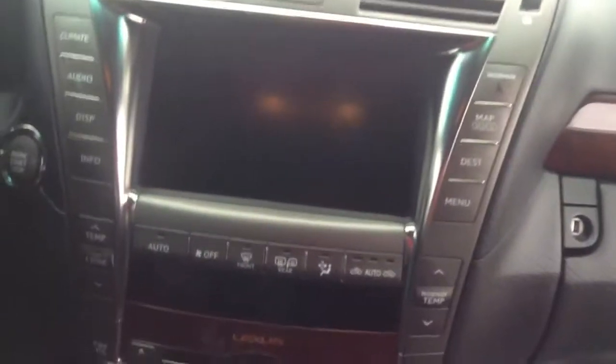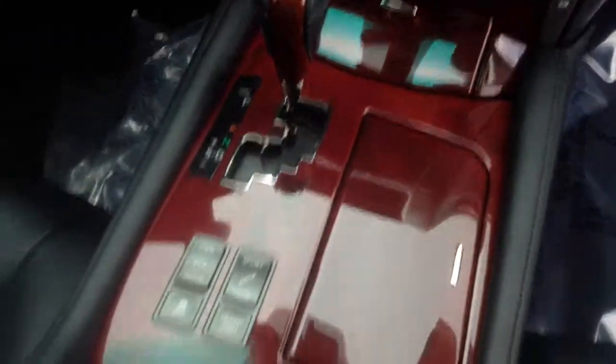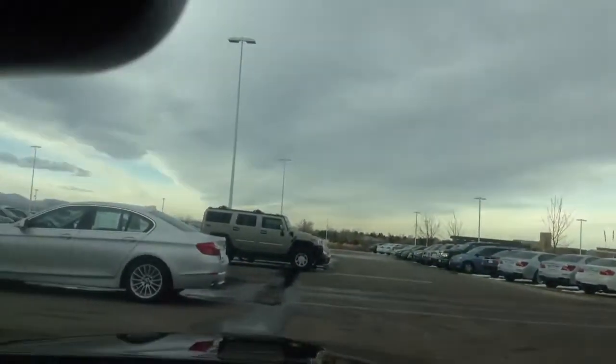Kind of do a quick overview of the dashboard. Got your nav screen — you get little marks on them, but this one's in good shape. Got your wood, all in good shape. Kind of look out the windshield — no chips. Mirrors in good shape.